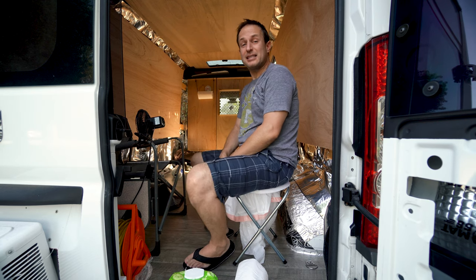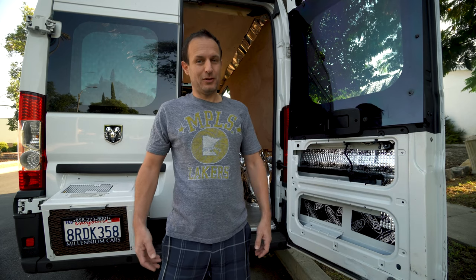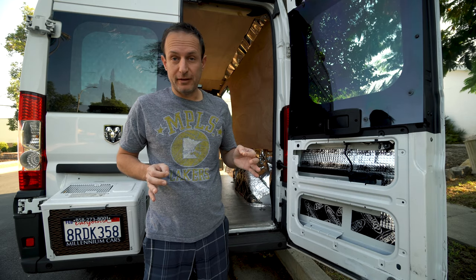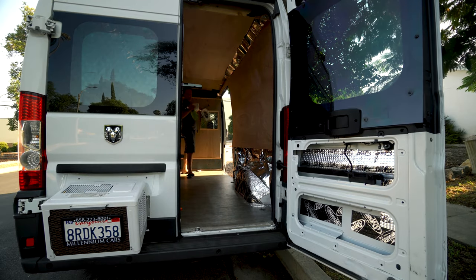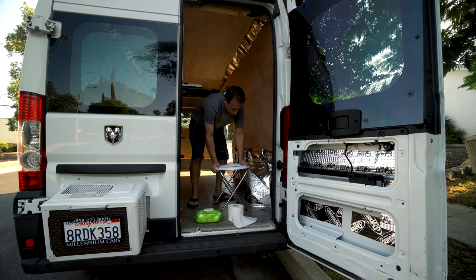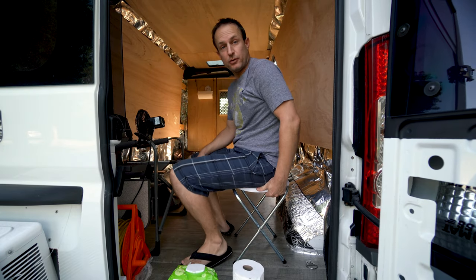How to build a bathroom in a van the easy way and the cleanest with zero smell. The last thing I want to do is go use a public toilet. Here's the seat — this is a $20 fold-up seat that you can get on Amazon, I'll put a link in the description. It's the easiest build for a toilet and the only zero smell way that I could come up with to go in a van.